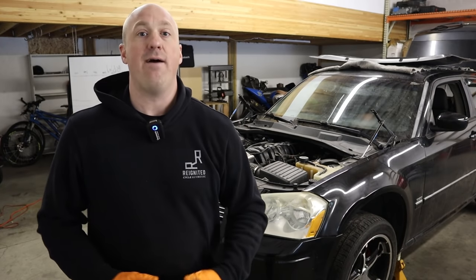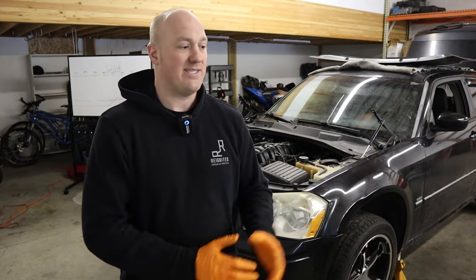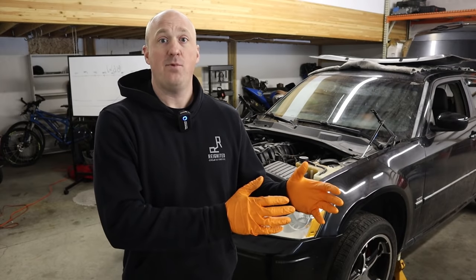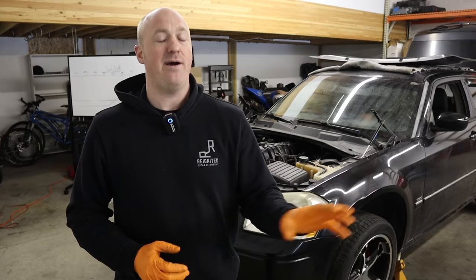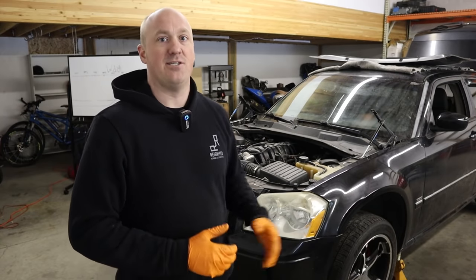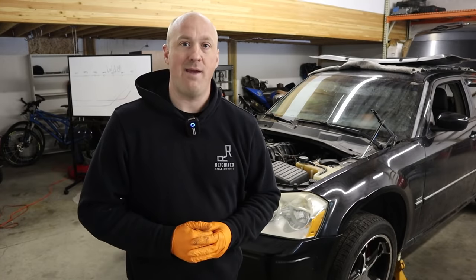The first thing we're going to do is tear this thing down and put the Melling high volume oil pump in there. For those of you with pre-2009 Hemi engines, this is absolutely the pump I'd recommend — it has higher volume capability and is a direct bolt-on fit. For 2009 and later Hemi owners, the Hellcat oil pump is a direct fit. I am still going to test the Hellcat pump on this engine, but I'll have to do some modifications to make that work.